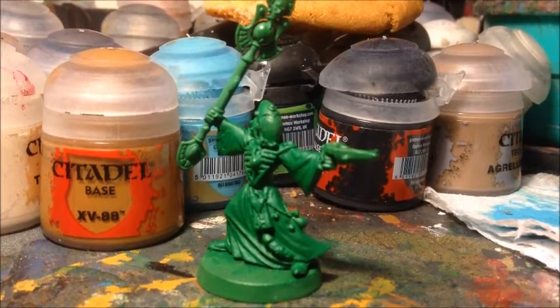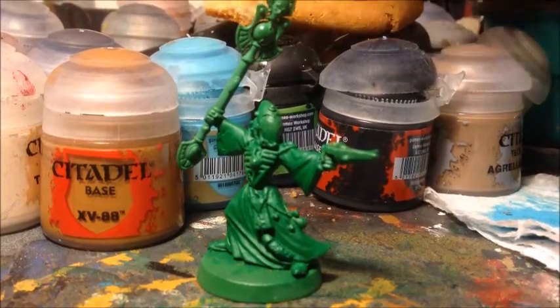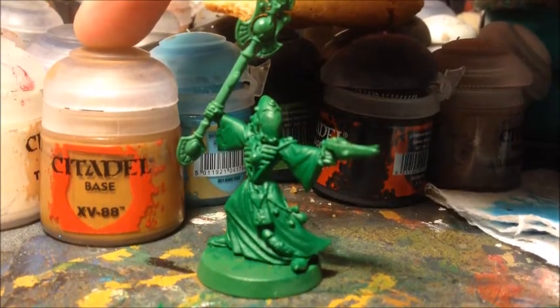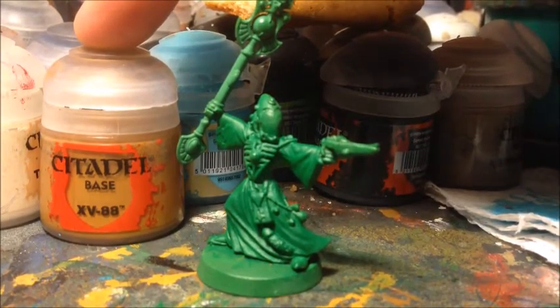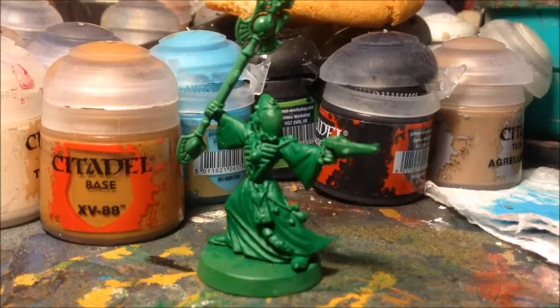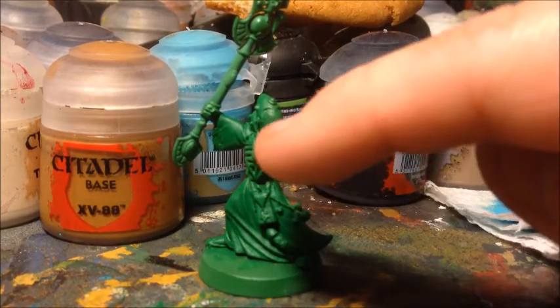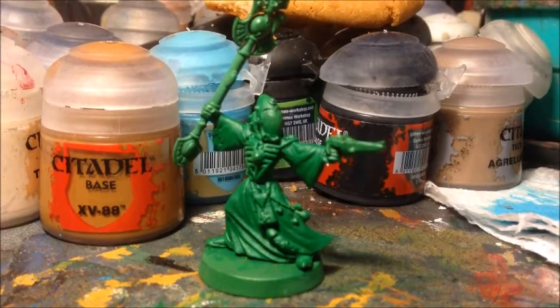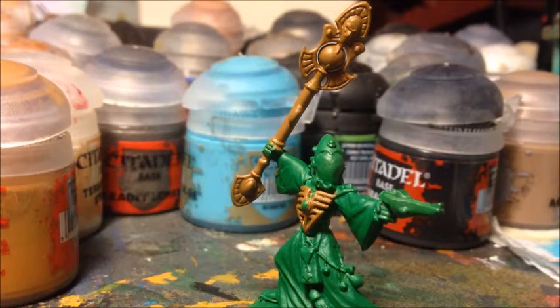For the wraith bone components like the witch staff and rune armor I'm going to use an over brushing and dry brushing technique, which is quite a messy method. To base coat these I'm going to use Citadel Base XV-88, a nice light brown color that will act as a base for the bone effect I'm going for on the rune armor chest plate and the staff.